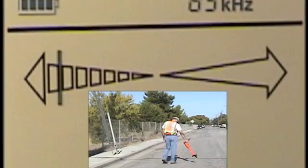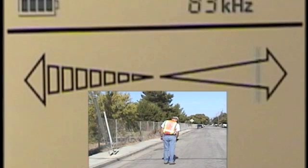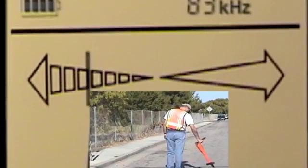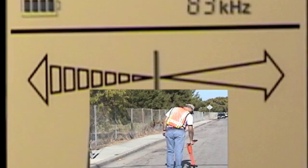Think of the bar as representing your target's location. When the bar is on the left on the broken arrow and the audio tone is also broken, move left towards the target. When the bar is on the right on the solid arrow and the audio tone is solid, move right to find the target. You will see the bar respond to both direction and distance. When you are directly above the target, the bar will be centered between the two arrows and there will be no tone.